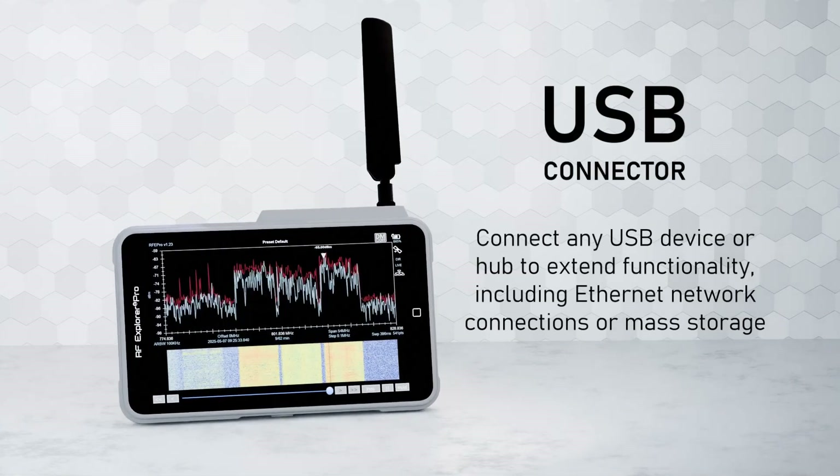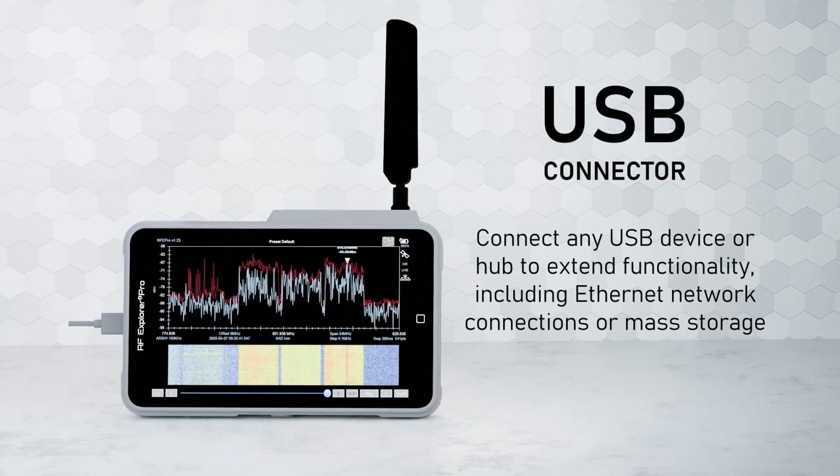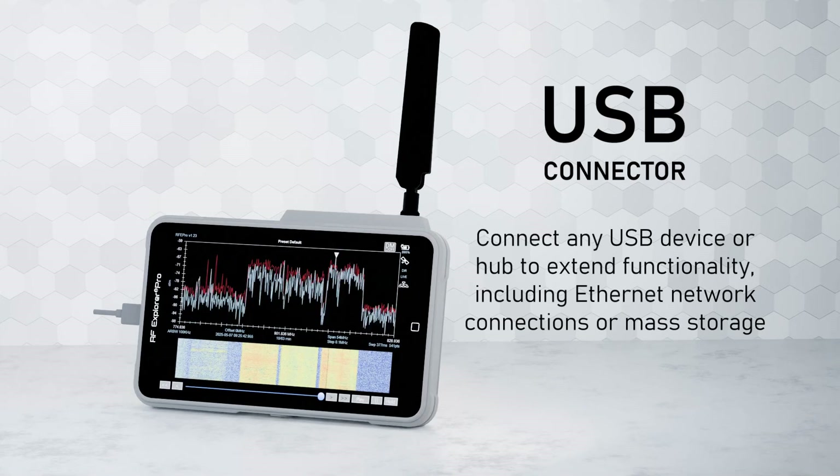Connect any USB device or hub to extend functionality, including Ethernet network connections or mass storage. RF Explorer Pro can be connected to a wired network using a USB to Ethernet adapter.